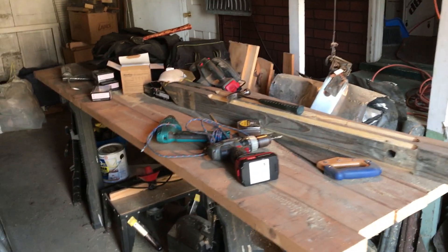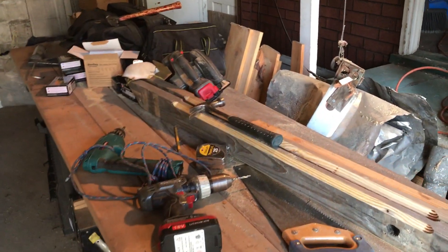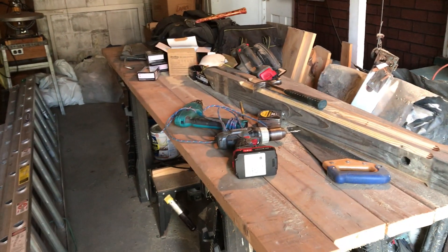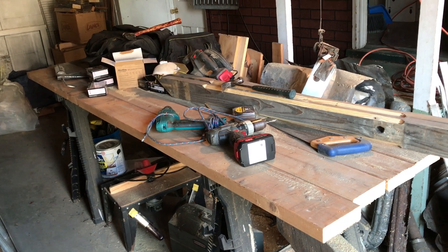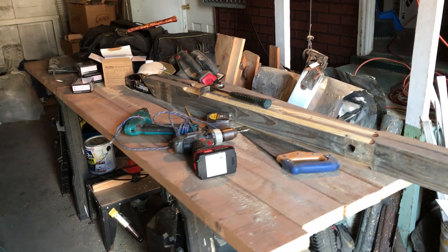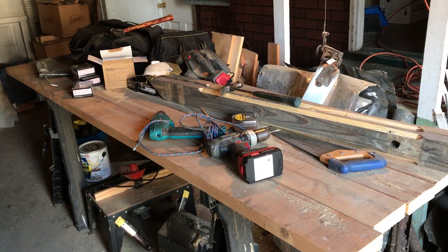A quick update on the roof. One thing I did yesterday was cut two-by-sixes to go across the sawhorses so I have a better bench — it's a little bit nicer. I was even going to connect them but then I thought I don't really need to, so for now I'll use it this way. It makes a nice surface to work on.